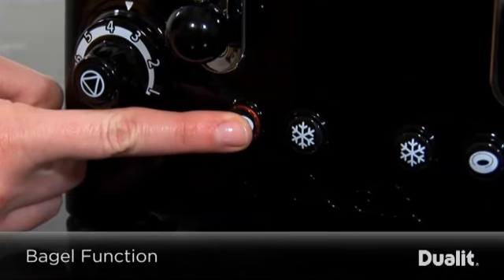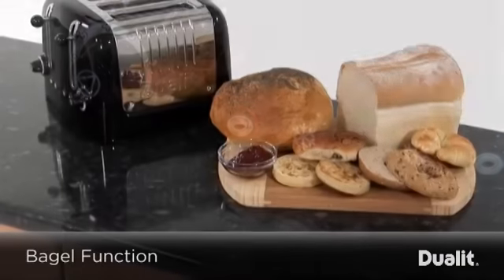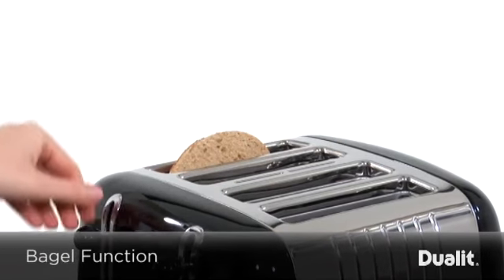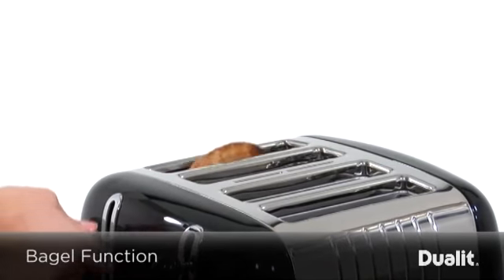Incorporated in the light toaster is the bagel function for perfect crisp bagels and buns. This function provides toasting on one side whilst gently warming on the other.